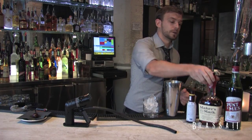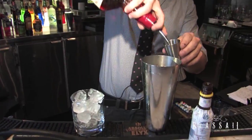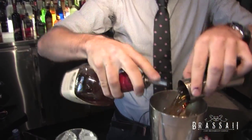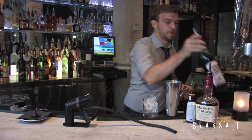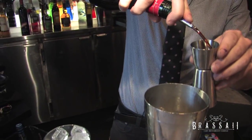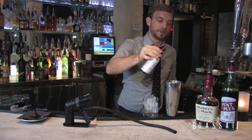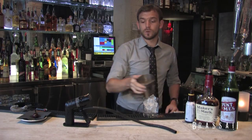So first thing we need to do is make our drink, but the smoking goes last. We're going to use two ounces of the Maker's Mark, one ounce of the Punt de Mes, and two dashes of the Angostura bitters. We're not going to shake this one — we're going to stir it.